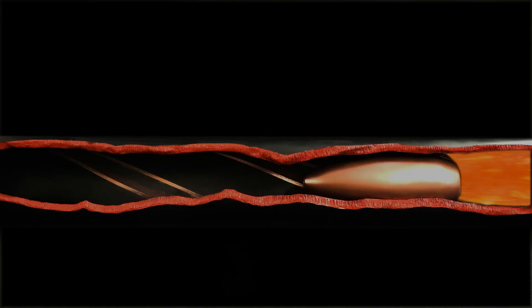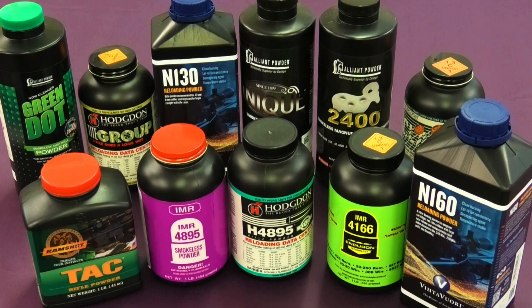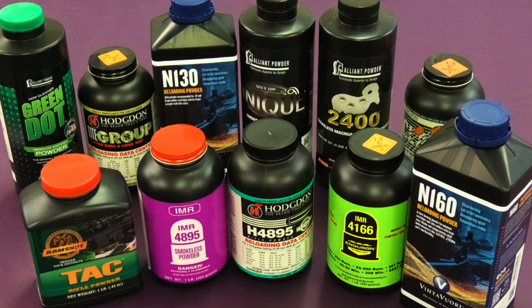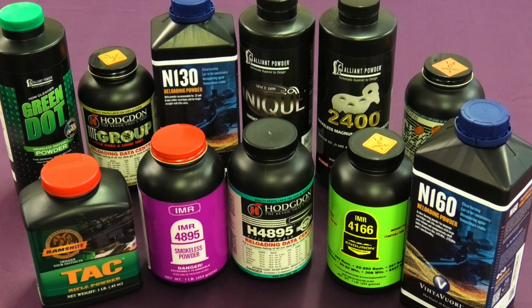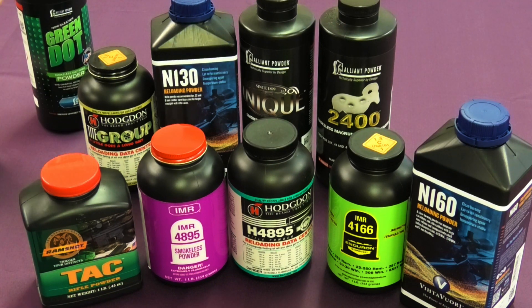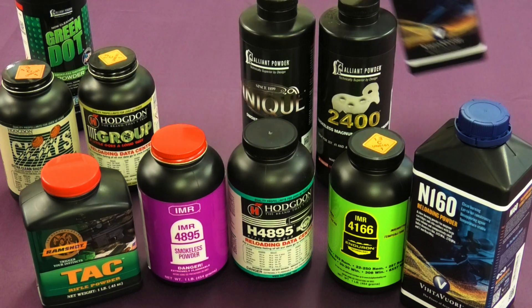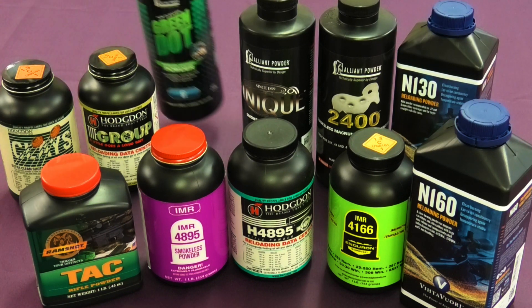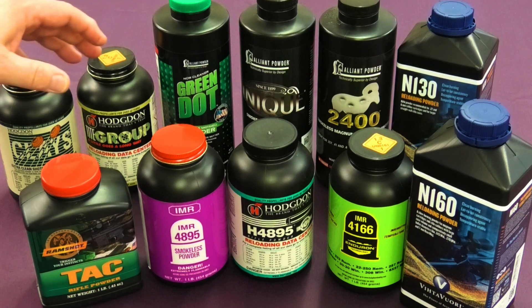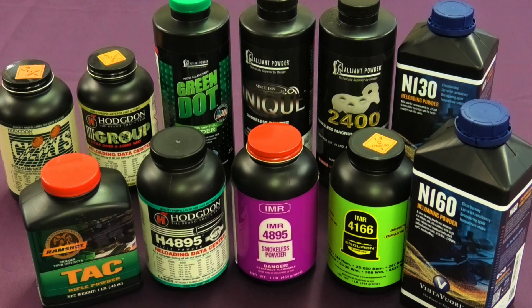Ideally, the pressure should just start to drop off as the bullet exits. You'll hear reloaders and indeed powder manufacturers talking about fast and slow powders. Nevertheless, there is no absolute scale of burn speeds — powder speeds are stated in comparison to each other. In confinement, all powders ignite faster than a human can change their mind, so in absolute terms the distinctions in speed are minuscule. Nevertheless, they are crucially important. The reason comes back to pressure.